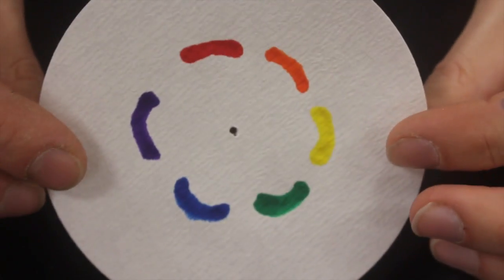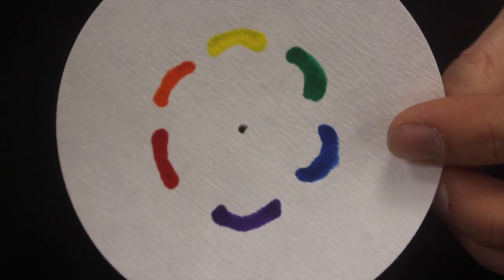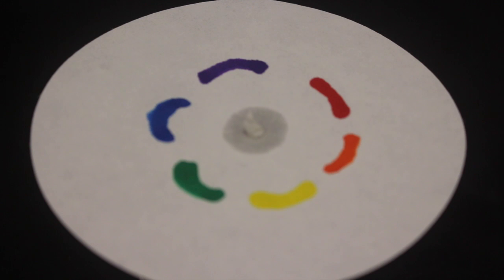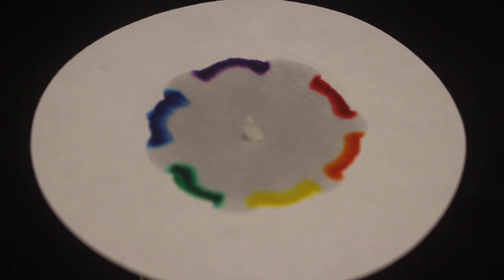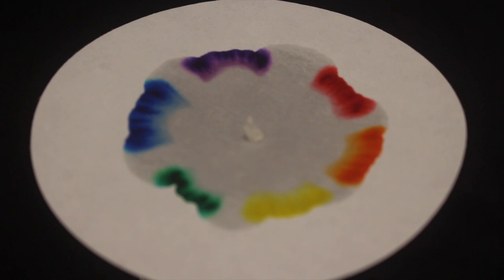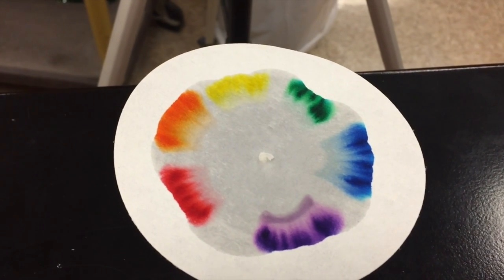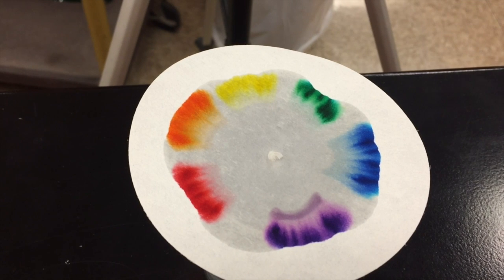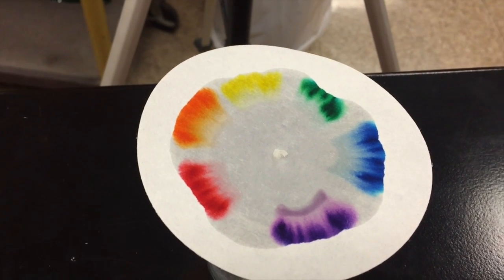Here's another filter that's got the rainbow colors on it — red, orange, yellow, green, blue, and violet down at the bottom. We're going to try this and see what kind of separation we can get. I thought maybe trying it again without the colors connected might give us a little bit different result. This is coming out really cool, I'm not going to lie. This may be one of my favorites. I'm able to see all those colors streaking out towards the edge as that water creeps to the outside edge of the filter. Pretty cool — that's pretty impressive.